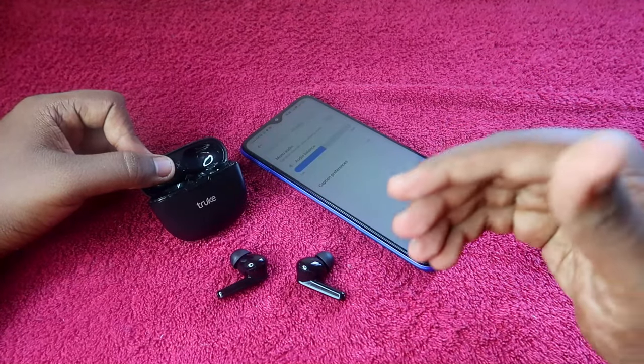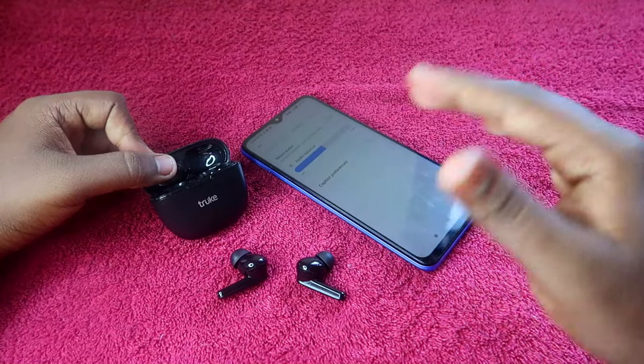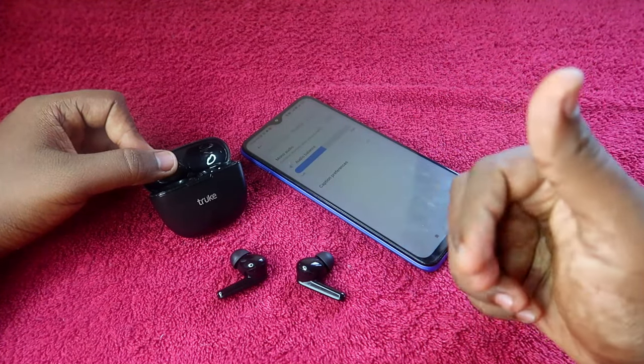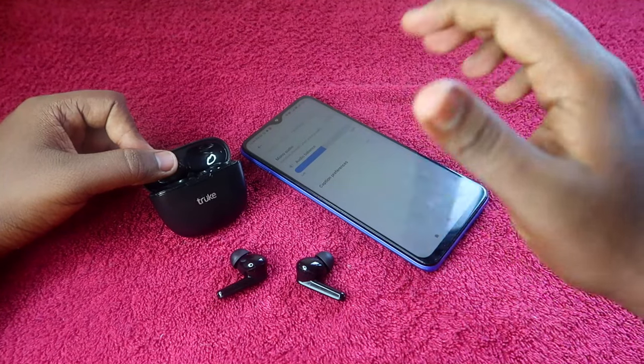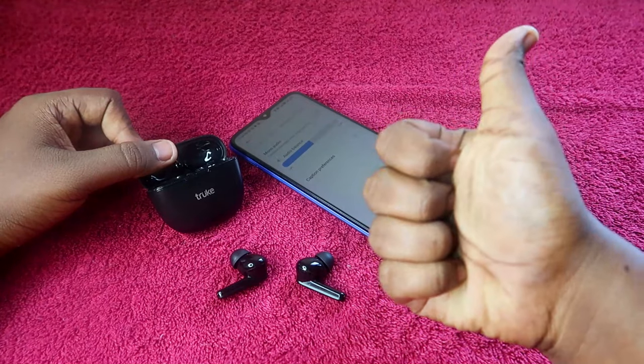These are all the methods you can try with the Truke BTG Beta earbuds if you are not hearing audio in one side. That's it for this video — if you liked it, hit the like button. If you are new to this channel, please subscribe. Thanks for watching!